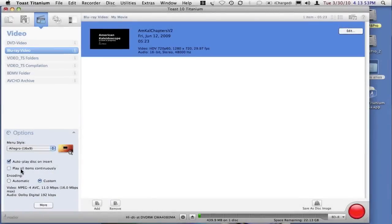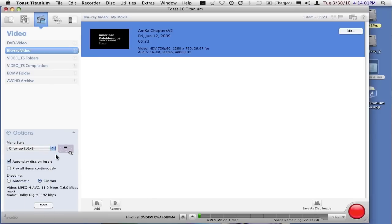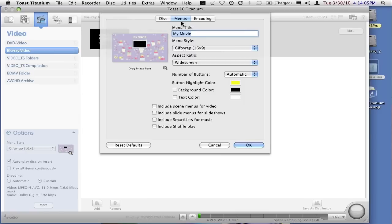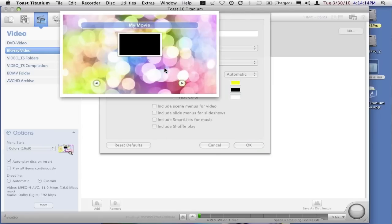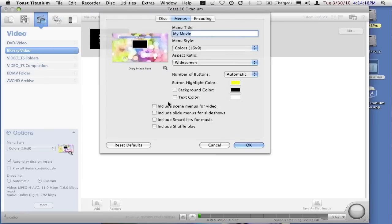Most people don't want the items played continuously, so we'll uncheck that. You do have your choice of many different kinds of menus that are available, and if you click on the menu button, you'll see that it will pop up a vision of what these are, and you can select them and change them. If you click the little magnifying glass, you'll see a larger version of what it will be like.